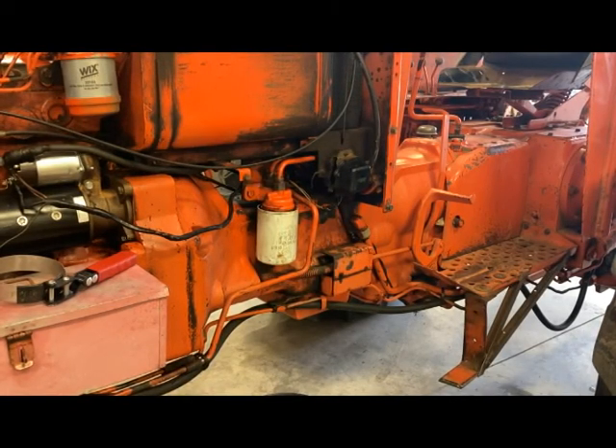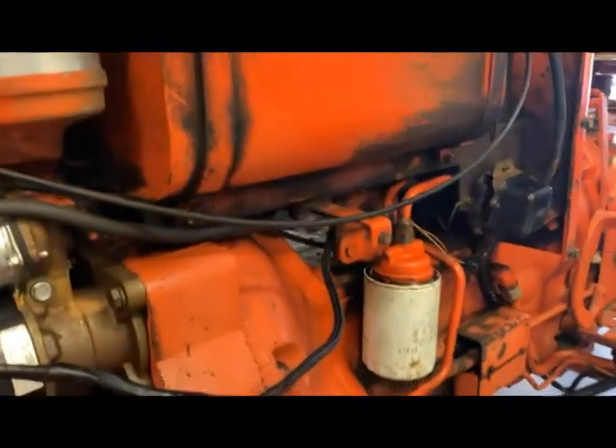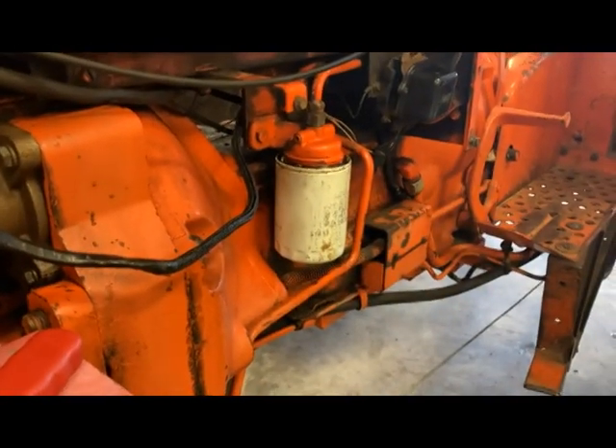Welcome back to the channel. Tonight we're continuing work on this Allis 175 diesel — this is going to be part three. Our next step is replacing the hydraulic filter. I've checked the fluid and it's a little low, so we're going to spin the filter off and see what the oil looks like, and if need be, we'll go ahead and drop all the hydraulic fluid out and put new in it.